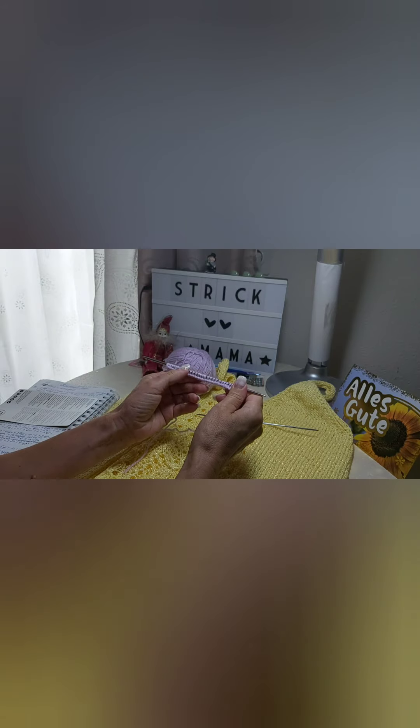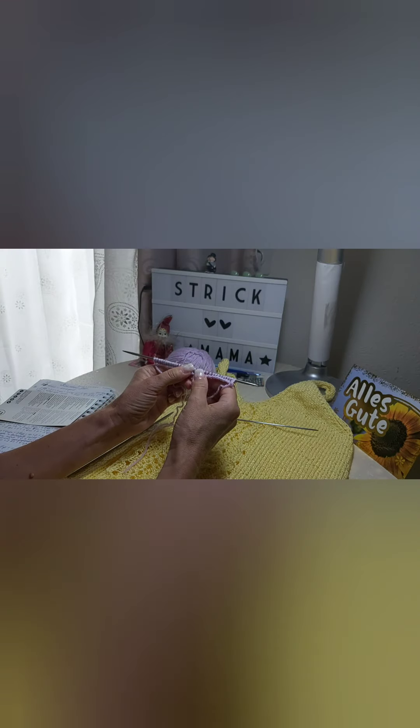I have knitted here 3 repeats of the pattern. Now we will knit the pattern together. For our knitting pattern we need 31 stitches plus two edge stitches - we have 33 stitches total. Now we knit it together from the first row. We also need a cable needle.